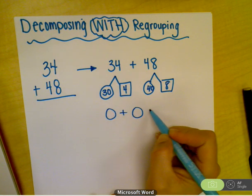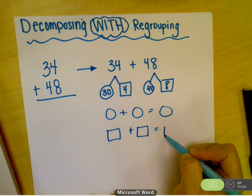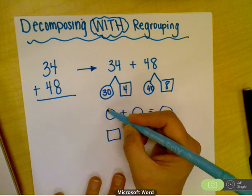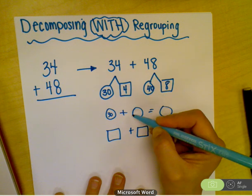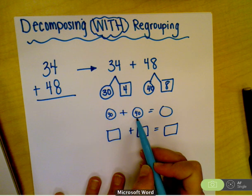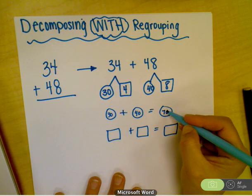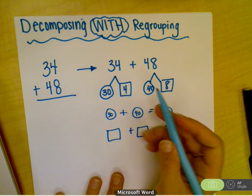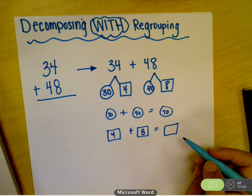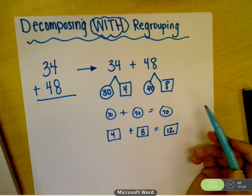Then we do the circle plus the circle equals the circle, and the square plus the square equals the square. That takes us to: first circle 30, second circle for the tens is 40. Our trick from last week — three plus four is seven, then you just add your zero, so that's 70. Then you've got a four and an eight, so four plus eight. Here comes the tricky part — eight plus four is twelve.